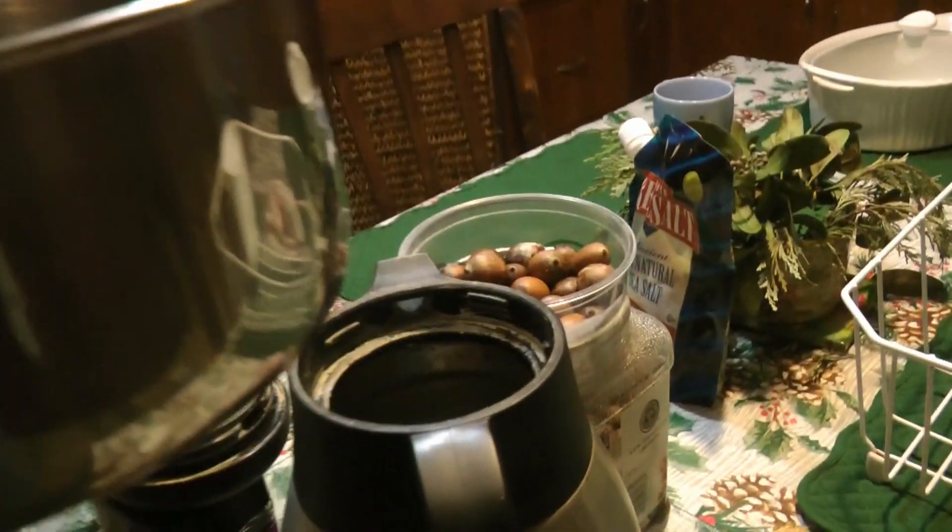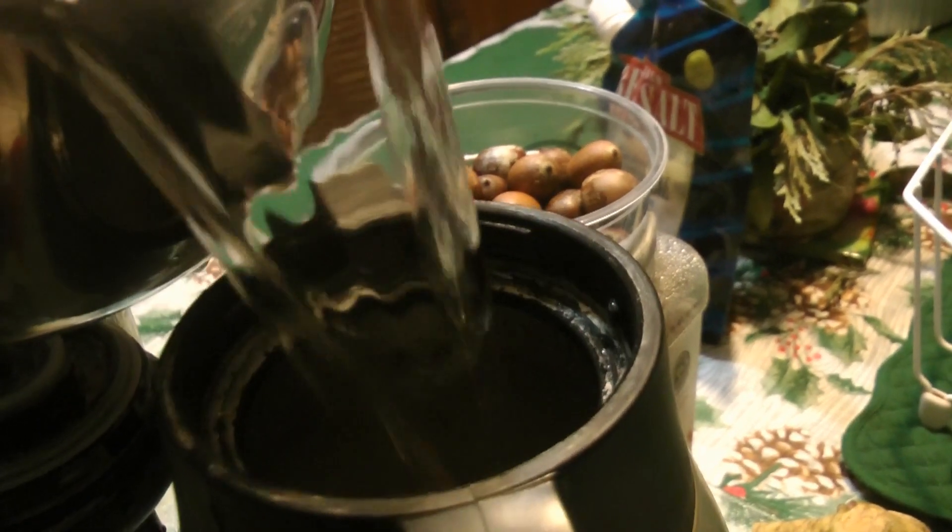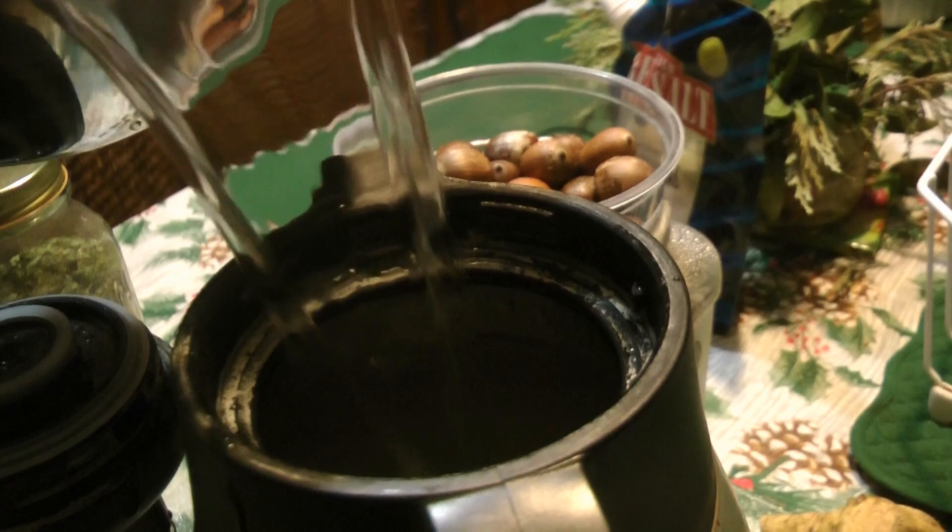The coffee water gets put into a thermos. Here's my coffee — I drink instant.